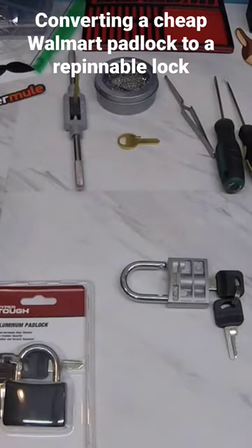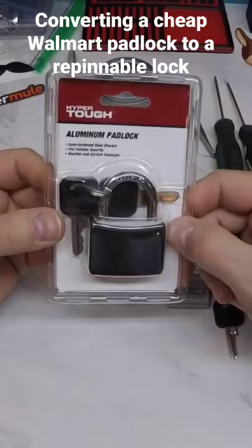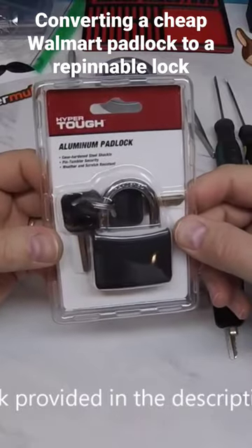It's the Lock Picker 1969 and welcome to my channel. Today I thought I'd do a short little video for you, taking one of these — a cheap little, less than eight dollar, four pin padlock from Walmart.